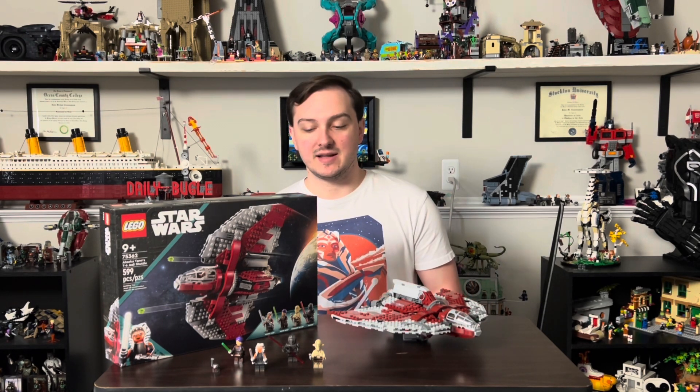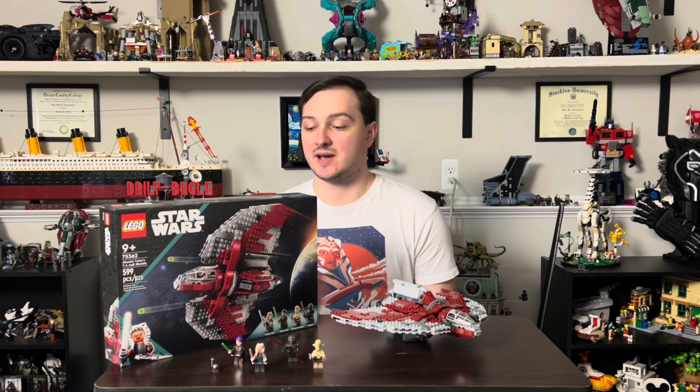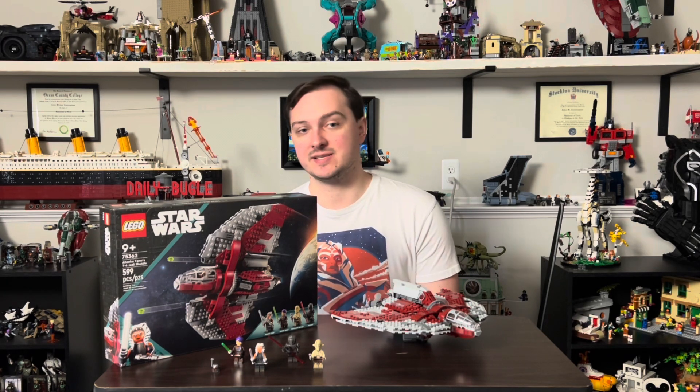In today's video we're looking at set number 75362, Ahsoka's T-6 Jedi Shuttle. This is the second time we're seeing this set, or this type of ship, in a set.